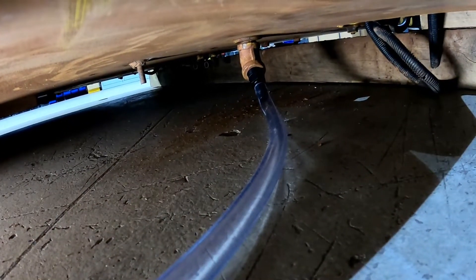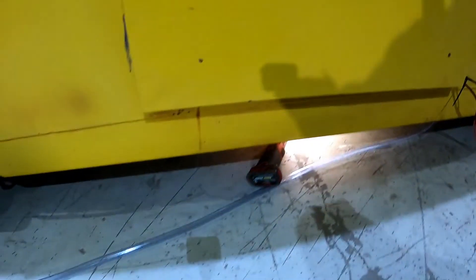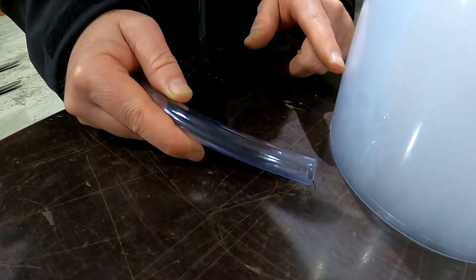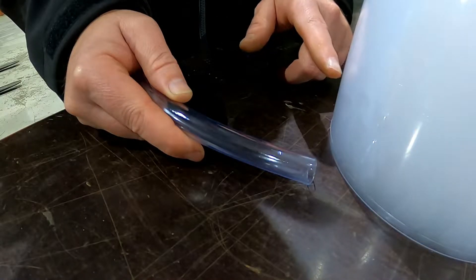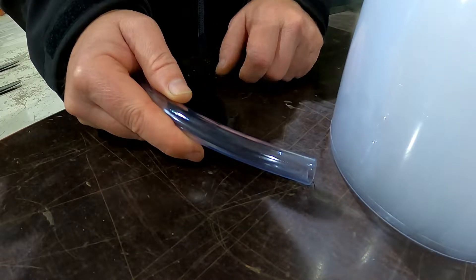I have a hose connected to the aircon drain, so let's have a quick look at that. For the purpose of this experiment I've got this clear hose connected up under there to our air conditioner drain. It's quite long and just runs around. What I've done is filled this container with smoke — and this is the hose from our aircon drain. I'm going to lift this container open a little bit and let's see what happens.